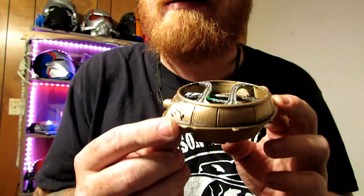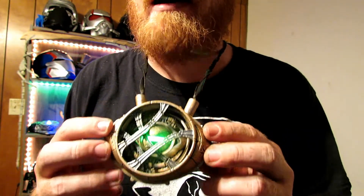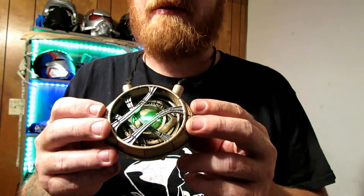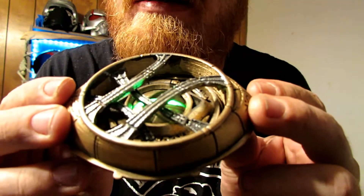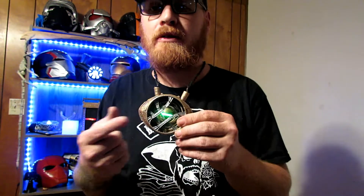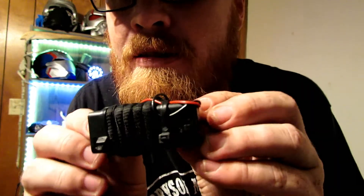I think that looks a ton better that way, and you guys can judge for yourselves in the process video. If you go back and look at that, I show you what it looks like with the acrylic and then what it looks like with the rub and buff. Let me show you guys — I'll turn this around and kind of show you guys the battery pack.